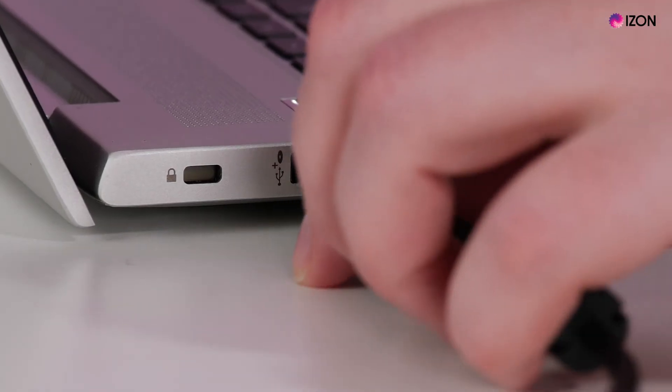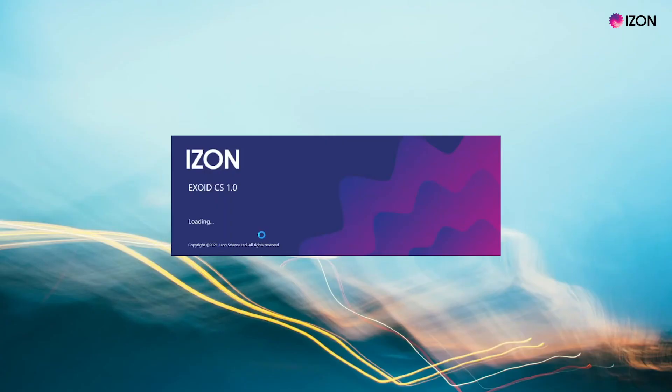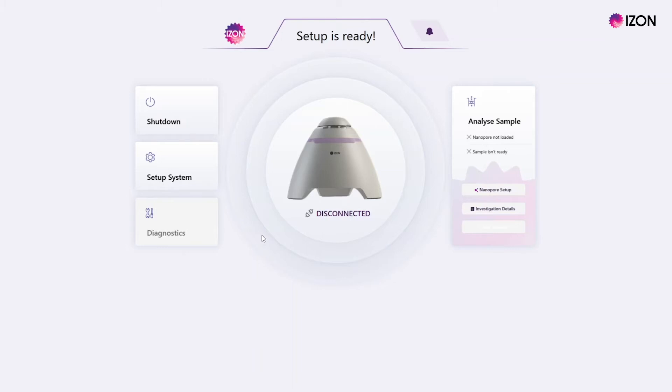Connect the USB cable to the computer with the ECS software installed and turn the power switch on the Exoid to the on position. Open the Exoid Control Suite software and wait for the instrument to connect to the software. The halo will light up and turn white when the instrument is connected.